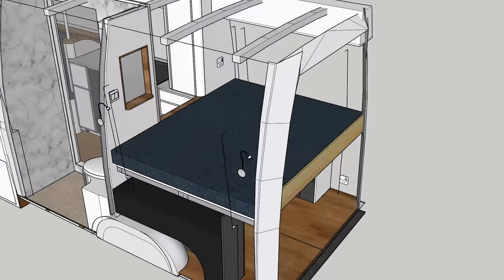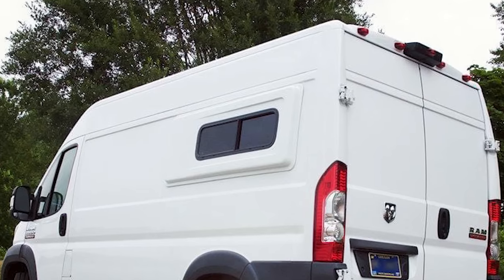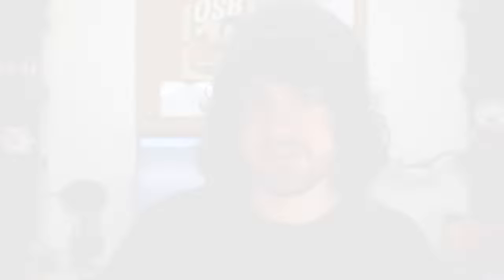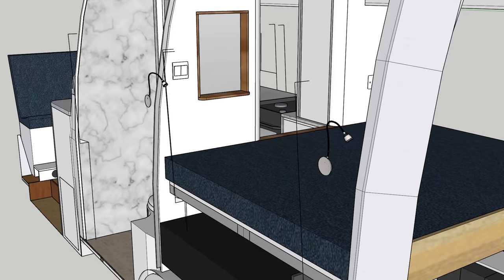Starting with the bed — it's oriented widthways in the van, which as a six-foot-one-tall individual is quite a questionable move, because it's very hard to sleep widthways in a van that is only six feet wide. I did consider installing flares to create extra width but had issues sourcing them. Since I'm actually a side sleeper and tend to curl up, I figured I could get away with it. It's constructed from aluminium extrusion, making it very lightweight, rigid, and removable should I ever need to temporarily transport something big. The bed frame is attached to aluminium brackets, which are attached to the walls with rivet nuts.